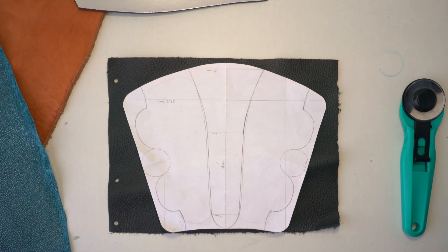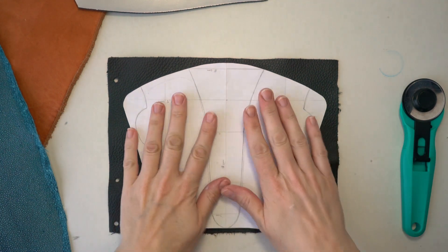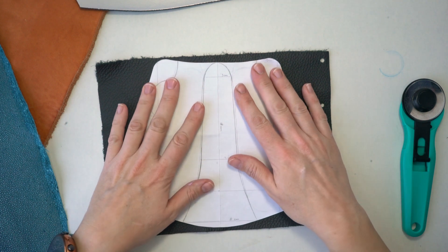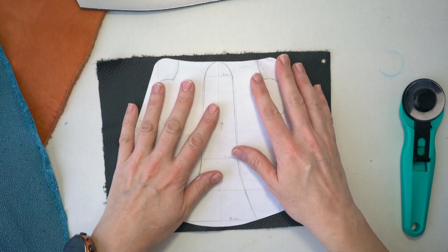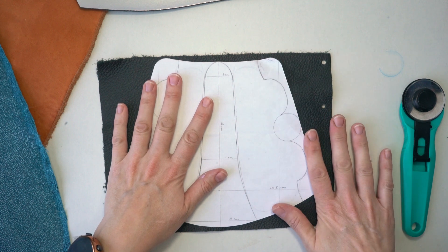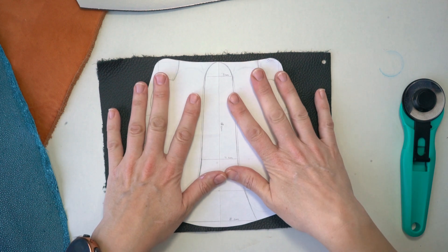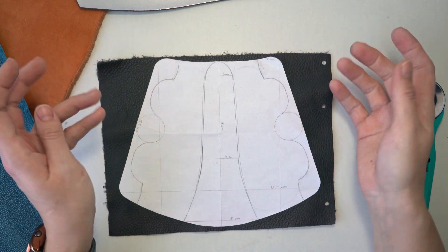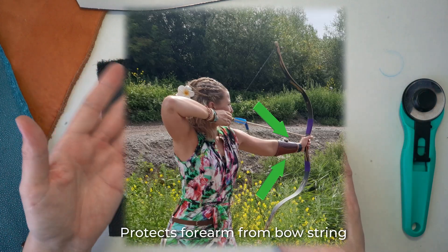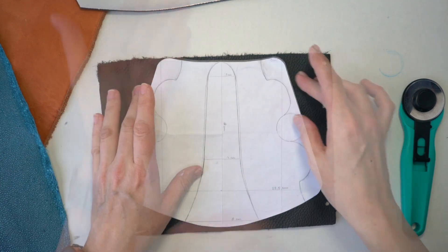Hi everyone, welcome back to my channel. Today we're starting a new project and it's a little bit different than you're used to. I'm going to make an arm guard for archery, and I'm going to pop on screen what an arm guard is used for.